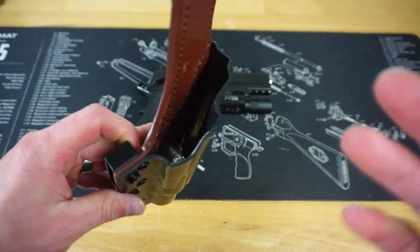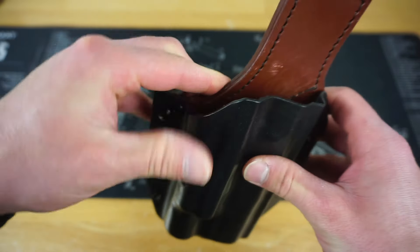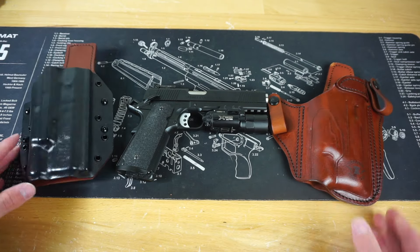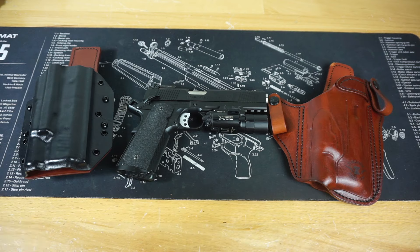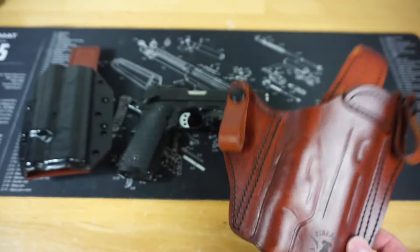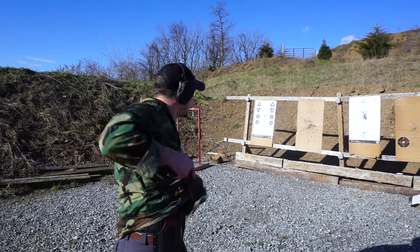Normally with striker-fired guns I get a little concerned about leather folding over into the trigger guard, but on a hammer-fired 1911 I don't really have those concerns. Price-point-wise, you get a lot for your money with the customization and model options available. This is the type of leather holster that's going to last you a lifetime — if you care for the leather properly, it's only going to get better as it breaks in over time.